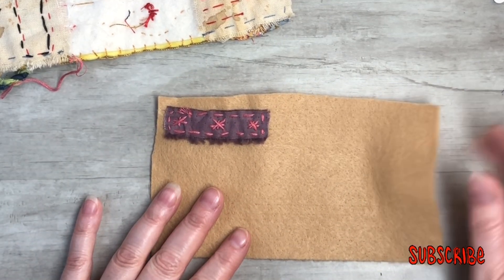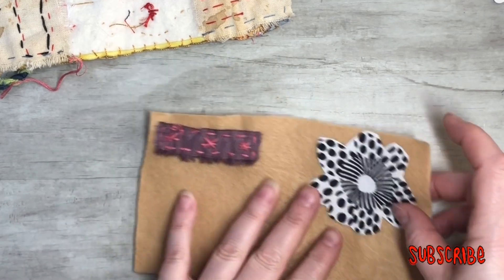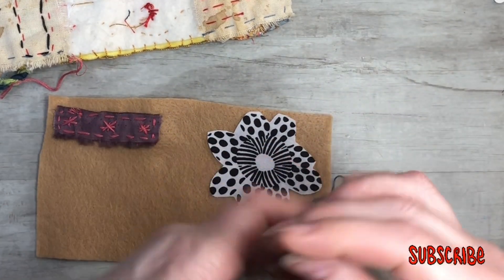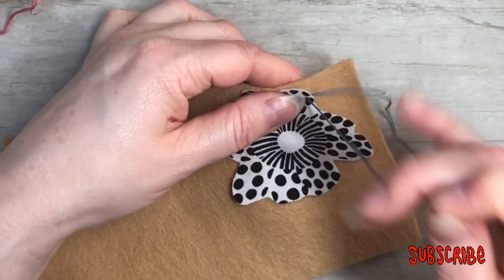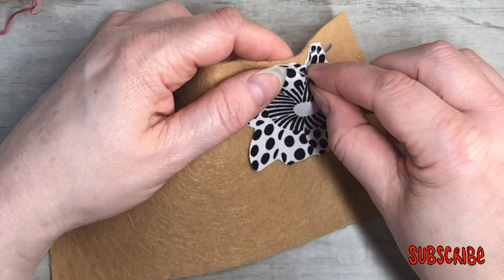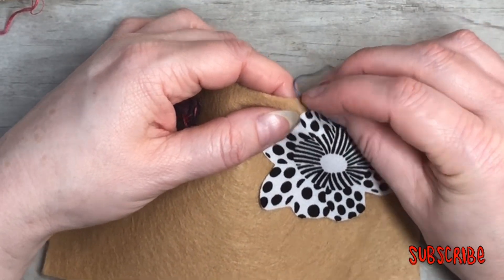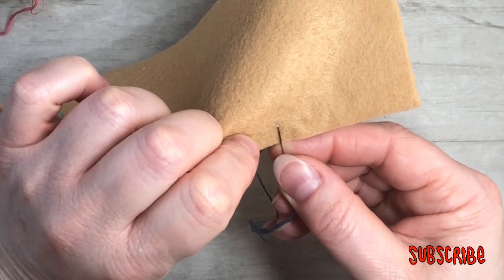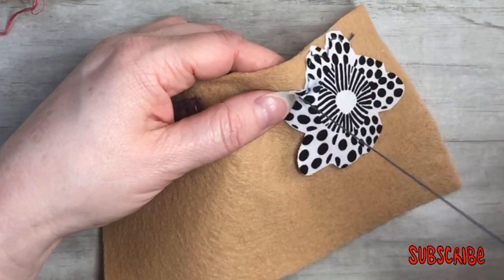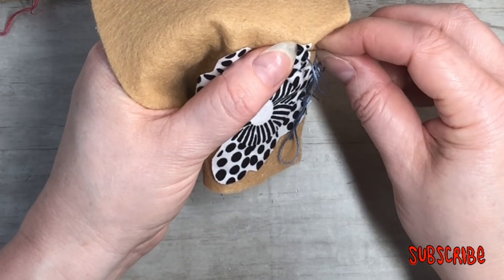Now I cut out a flower. I'm going to put one here and then probably another one on the back later. Same concept — I'm just not going all the way through to the other side. If I do go through, I can always cover it up with another flower or a button. Just find something to cover it up with. This is just supposed to be fun — make your own little needle book, add all your fun things, and you're ready to stitch anywhere.